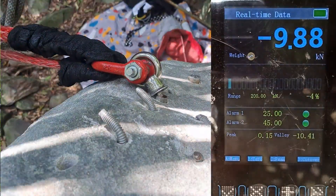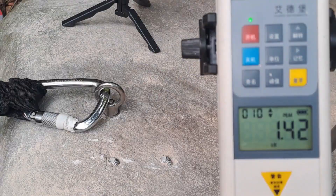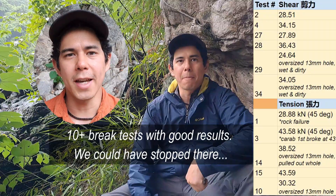We brake tested some of these stainless steel sleeve bolts that can be found at many hardware stores here in Taiwan. We also tested a few that were installed a while back here at Liyang — we took them out during an anchor replacement. Ten brake tests with good results.